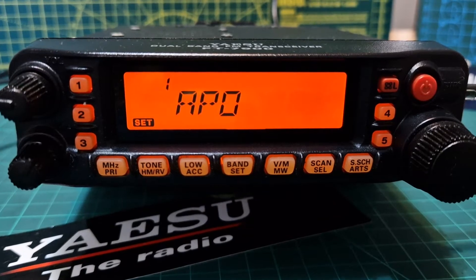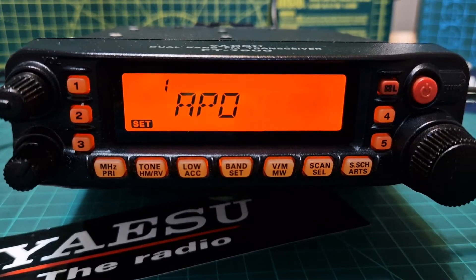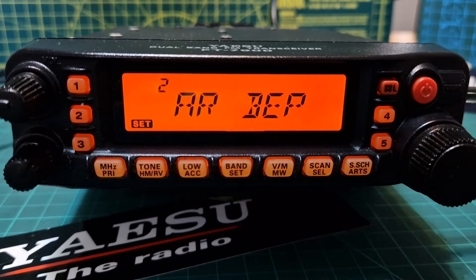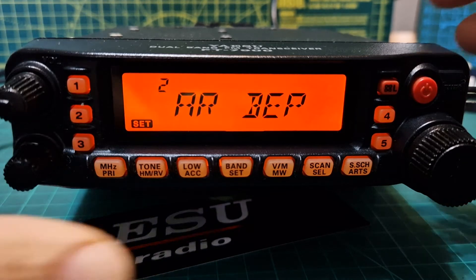Number one is Automatic Power Off — you can set the time and after, say, one hour the radio will turn off. Number two is ARBEP, which is the ARTS function. If I press it, you've got two options.